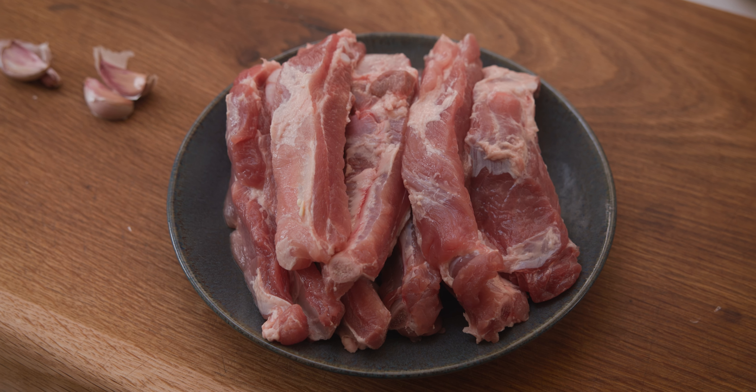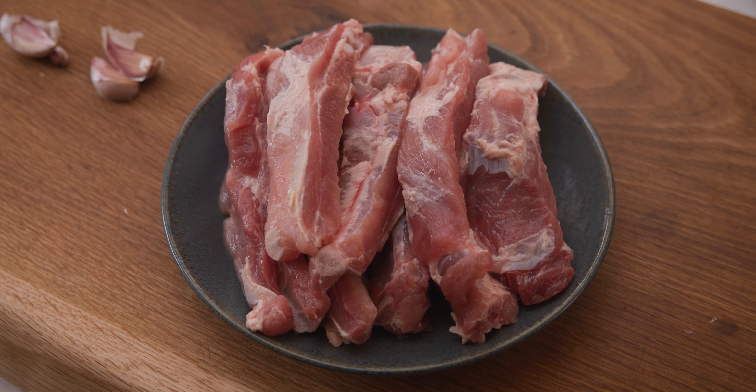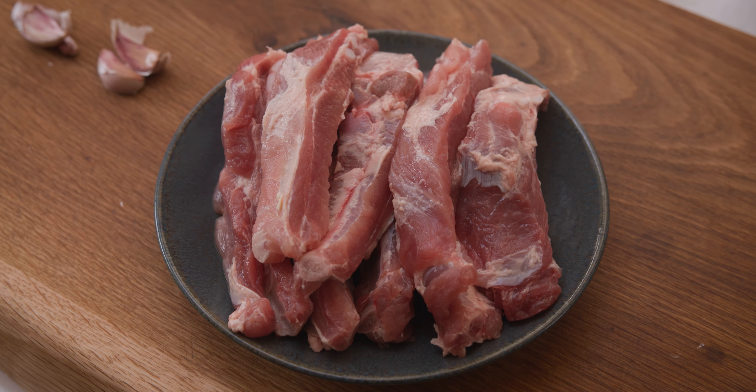I've got some lovely meaty ribs here and I'd definitely advise you to go for the meatiest ribs you can find. You can usually find them in the supermarket ready sliced, but if not you could buy a rack of ribs and slice them yourself, or get the butcher to do it for you.